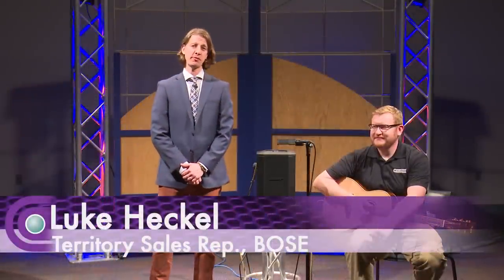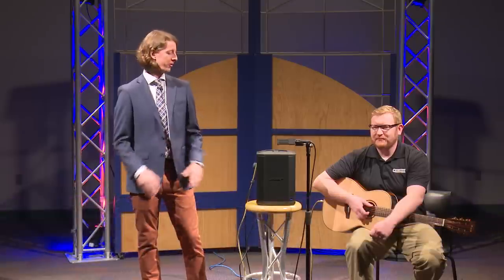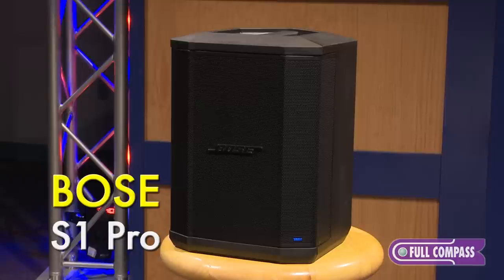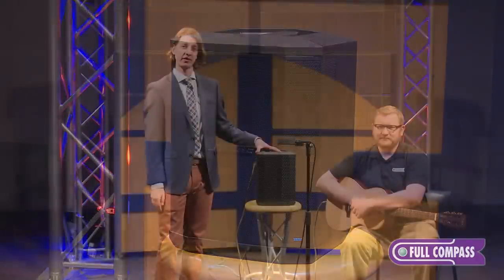Hi, I'm Luke from Bose Professional, and I am here in Studio 2 at Full Compass to talk about the S1 Pro, the ultra-compact PA system ready to perform whenever and wherever you are.